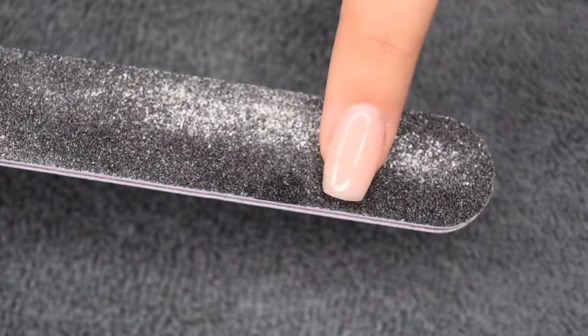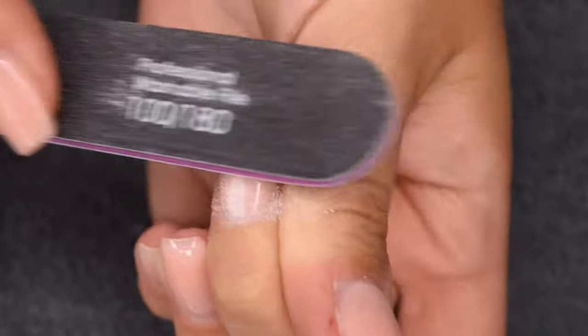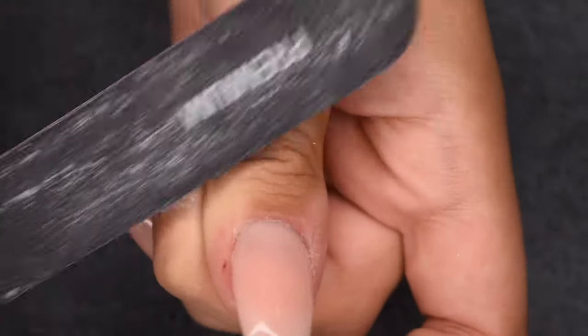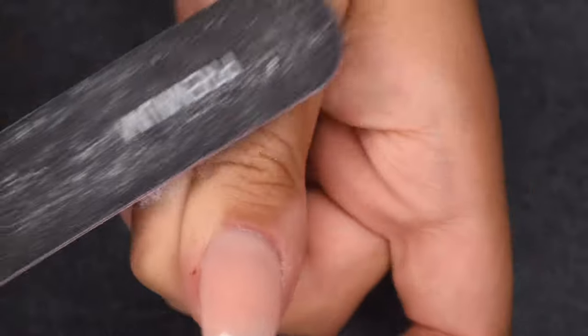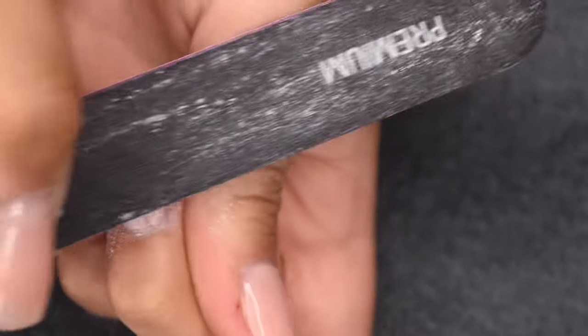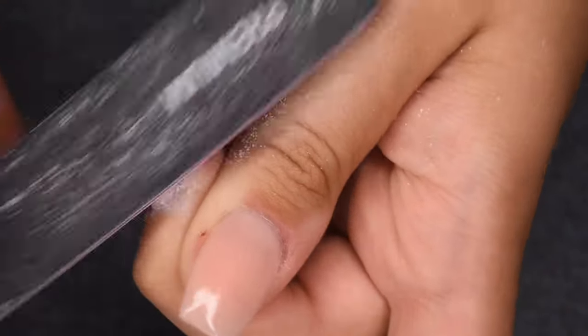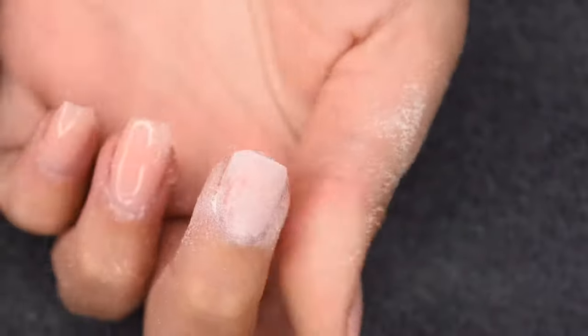I just clipped off the excess length with my Sparkle & Co tip cutter and now I'm taking a 100 grit nail file and I'm just filing down the builder gel product. There is a layer of gel top coat and then a pretty good amount of builder gel over the tip, so I'm going to file a decent amount to really thin that down and make the soak-off process a lot faster.